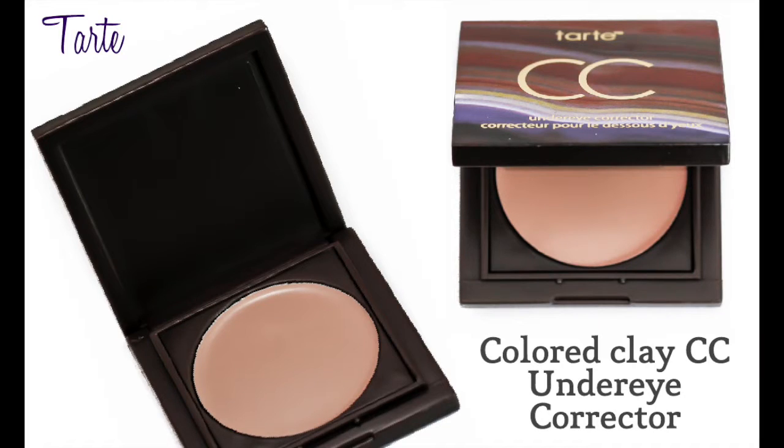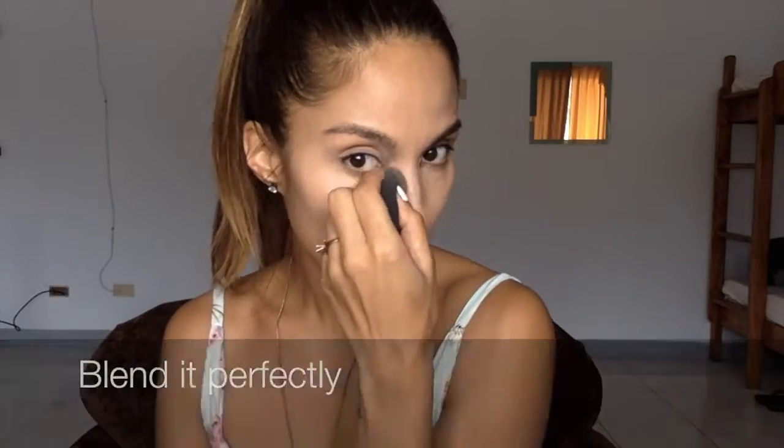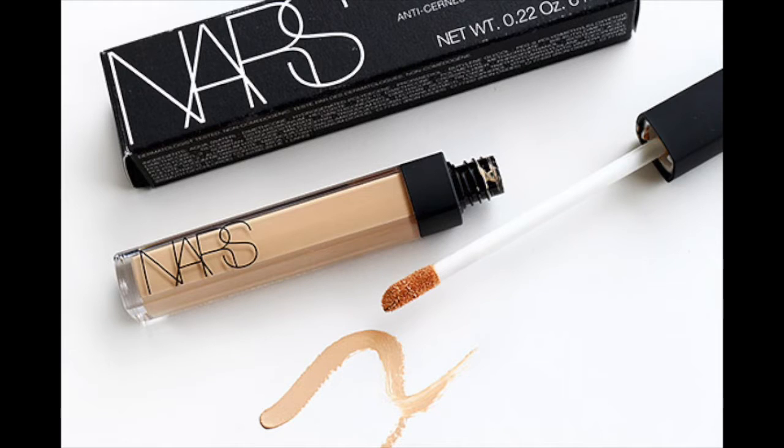Now I will apply some of Tarte's under eye color corrector. After I applied the color corrector by Tarte, I now use NARS, which is a radiant creamy concealer, and I put some dots around.